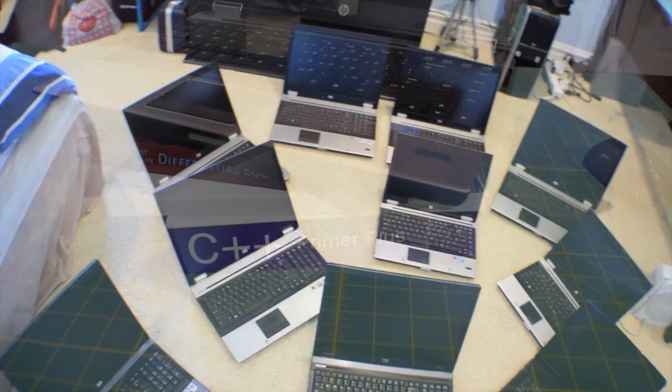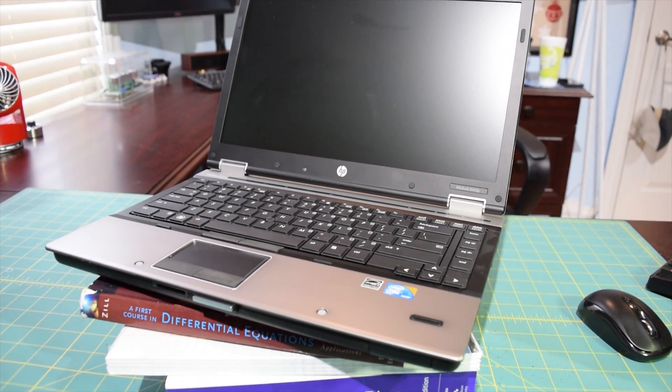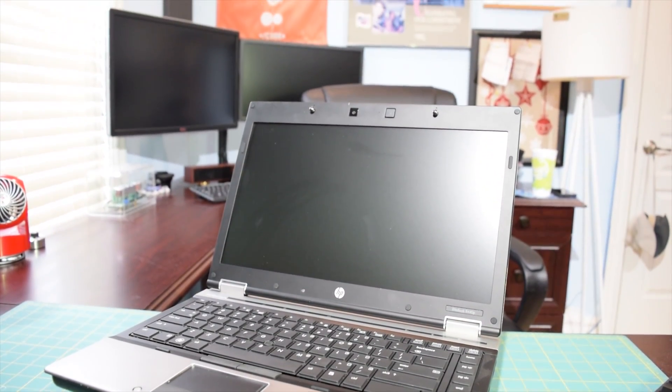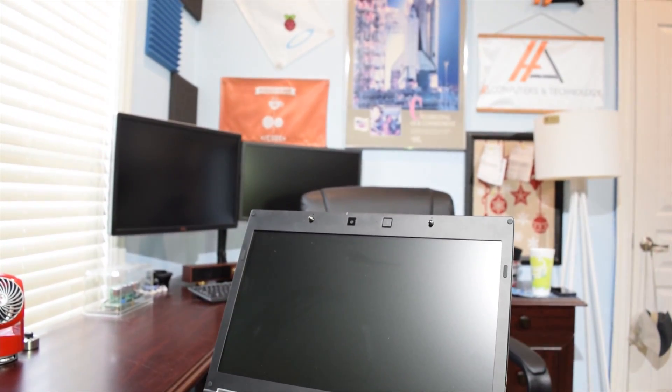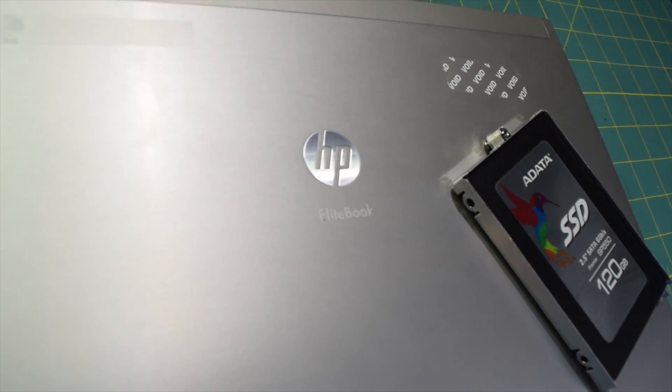I sold most of them and kept one just for my sister. I picked the one that was in the best condition. And as you guys can see, this thing nearly looks brand new. There are a couple very, very small dents on the lid — you might not even be able to see them on camera. So this laptop is in near mint condition right now.